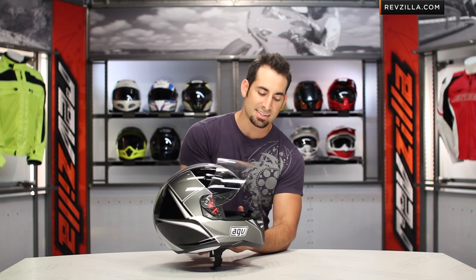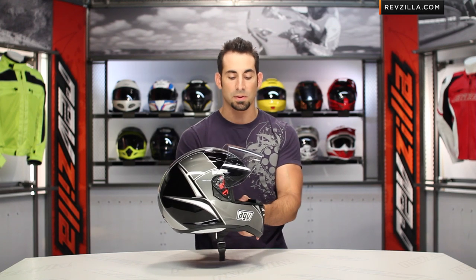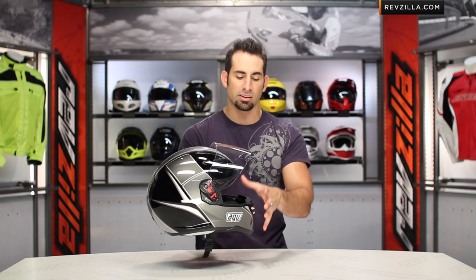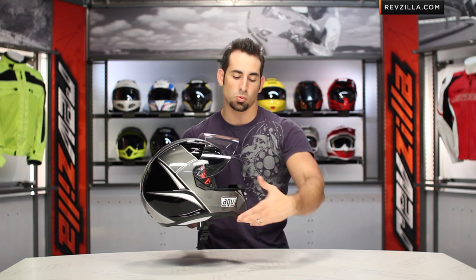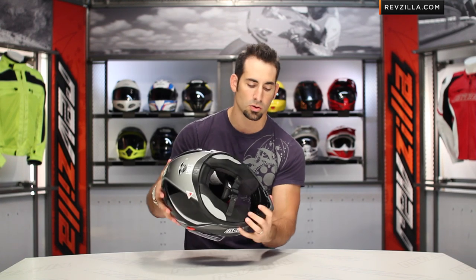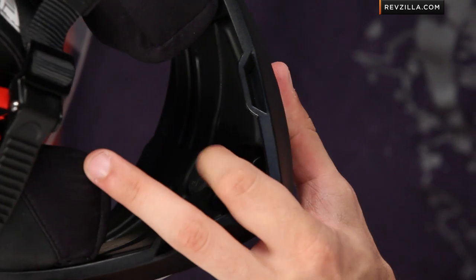One other thing to note on the design of this helmet: it definitely steals DNA from the Pista GP that Rossi's wearing in MotoGP. This helmet has an improved range of protection in the chin bar. It has this sweeping hawksbill look to it, very aggressive, and you can see there are these dragonfly wing vents on the front. To operate them, it's actually really cool — the open and close is underneath, right there.